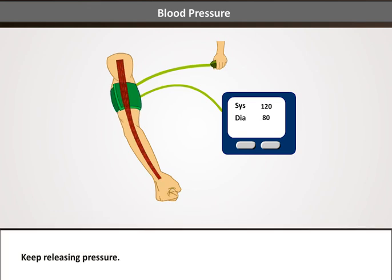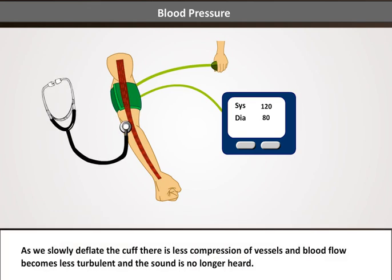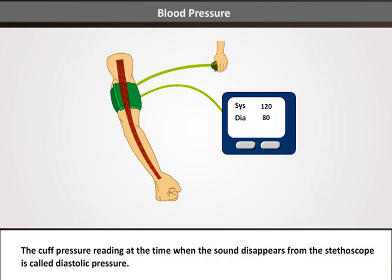Keep releasing pressure. As we slowly deflate the cuff, there is less compression of vessels and blood flow becomes less turbulent, and the sound is no longer heard. The cuff pressure reading at the time when the sound disappears from the stethoscope is called diastolic pressure.